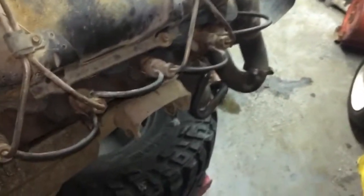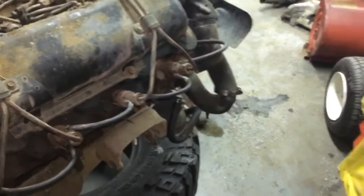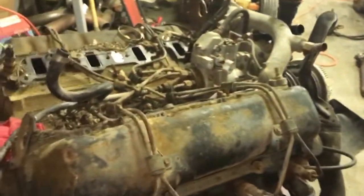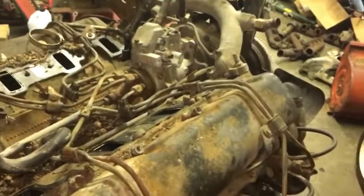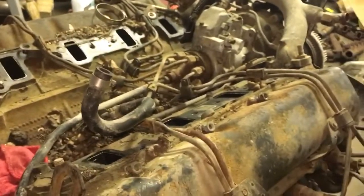For the money I'm going to be into this thing, I could try and build a center-mount turbo setup on the cheap. We'll see what happens — it's going to be a pretty fun project. Not too much money invested in it, and it'll be cool to take one of these things apart and really see what it's like on the inside.